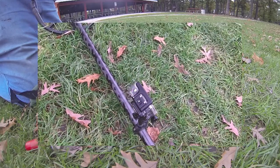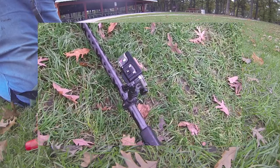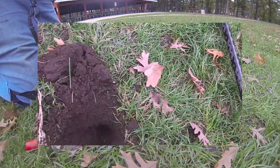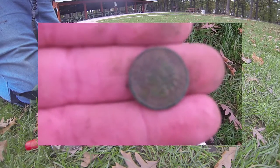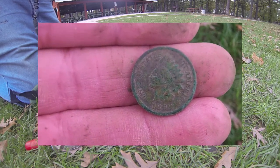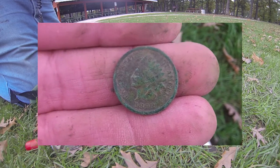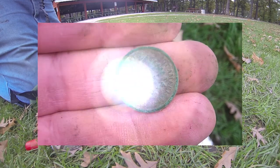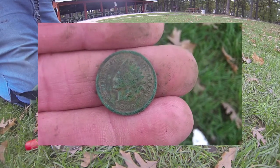Hey guys, here I am with Sarah Bell on a Wednesday afternoon. Got a little late start — I was down seeing my parents and it takes me a while to rest up when I get back. Thought I'd come out here to the park for a couple hours, and I got a signal — 1238 jumping up to 1241, maybe a 1240. Down 7 inches, and look what I got: an 1892 Indian head penny! Yee-haw! On to the next.